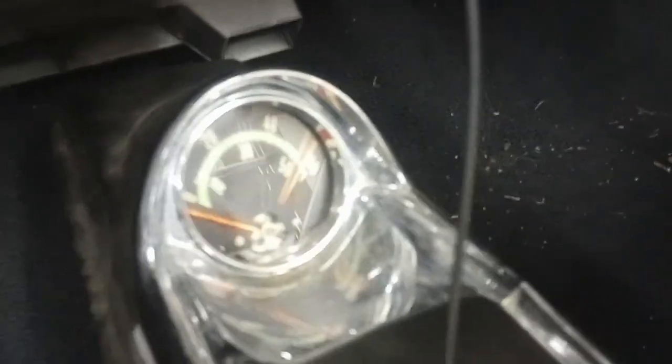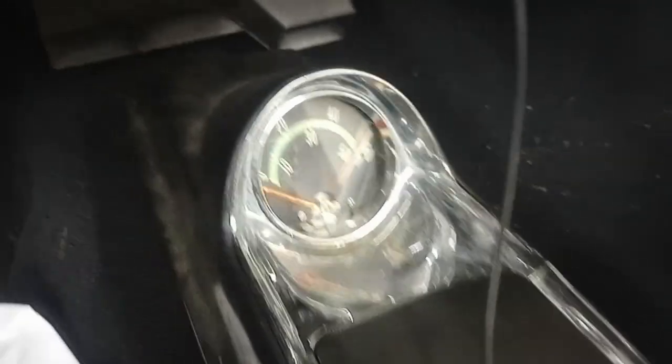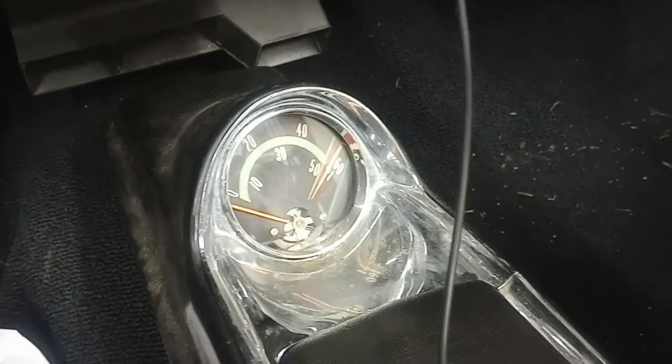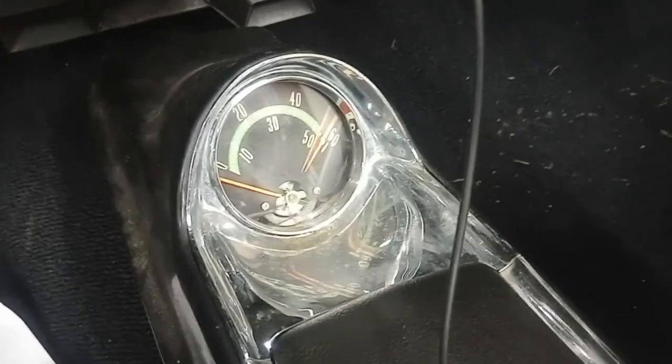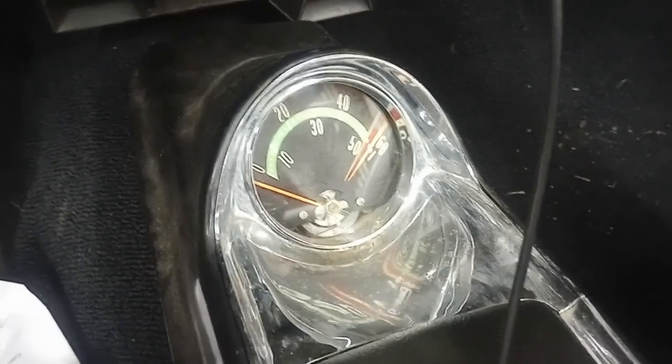The original logo that was in there was kind of beat up, rusting and falling out. So I found a tach — I believe it's for a '60, '61, or '62 Oldsmobile Starfire — found it on eBay. Got a pretty decent deal for it. It fits perfectly, like factory, inside that spot in the console. It's got a light, so that's pretty cool.